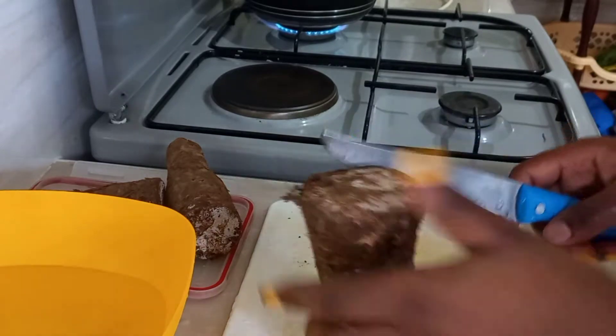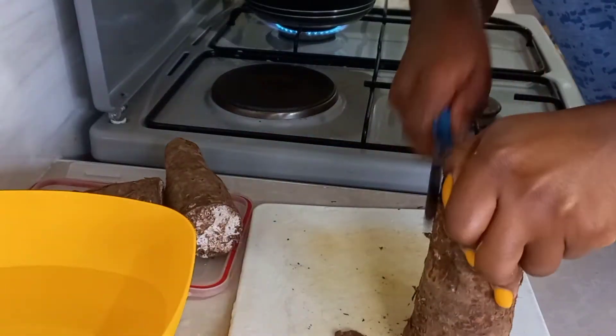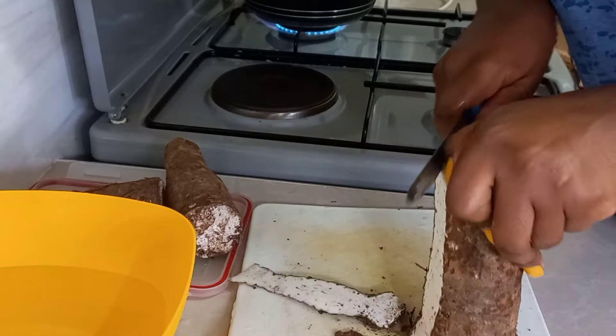Now we will start preparing our arrowroots to go with the tea. First, I'm going to peel the arrowroots and wash them.